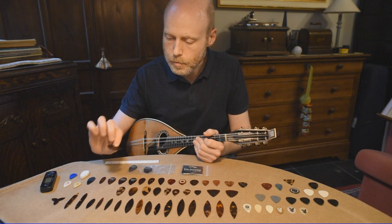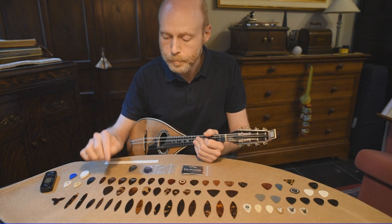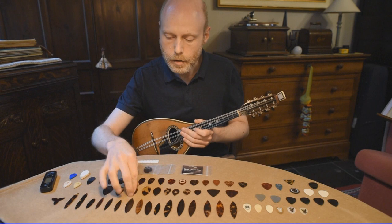This one I found in the case of an old mandolin. It's very good tortoiseshell, but the shape is too big — too wide and too thick. But this is interesting: if you find it you can reshape it and make a very good plectrum out of it. This one is about the same, a little better, but the edges are not really smooth. So when you play it, it doesn't sound so bad, but it could be improved.